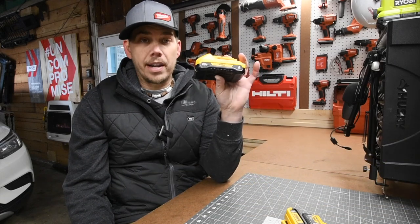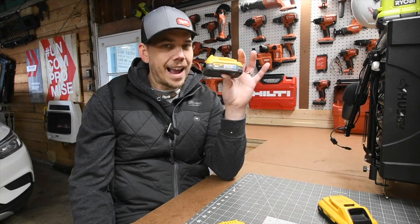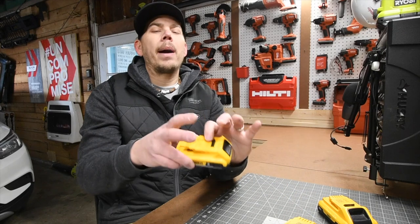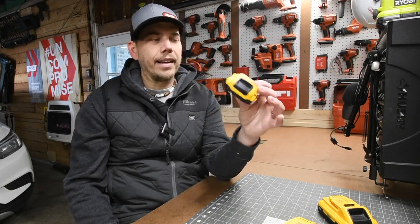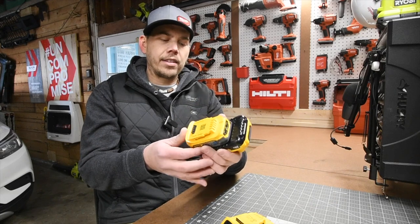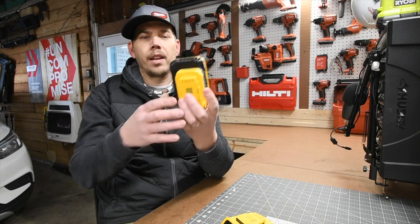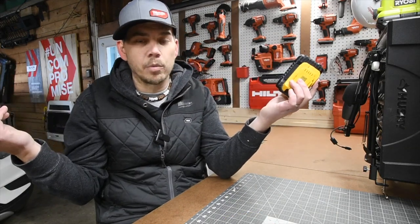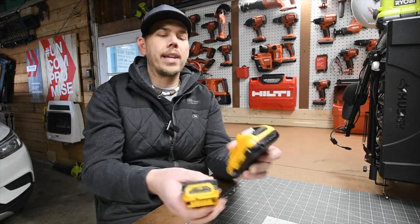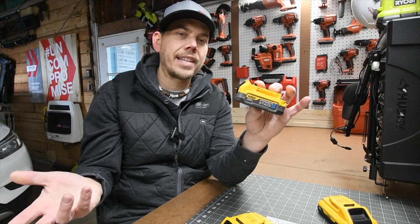But a little bit bigger. I was hoping and expecting, because we saw this size, that the 5 amp hour battery would be the size of this 2 amp hour battery. There is a big difference from what everyone was actually hoping for — a big difference — and that's what everyone else was expecting as well, just because we got spoiled with the size of this one.